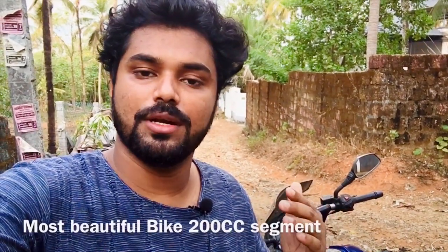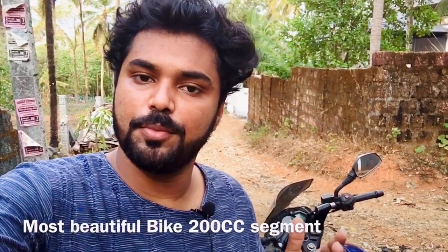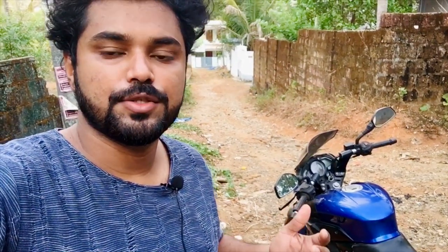In India, we have available bikes with 200cc. We can see how many bikes are available in India. Hello friends, welcome to our first video. Today's video is about our first Honda Drive model. Let's talk about that.